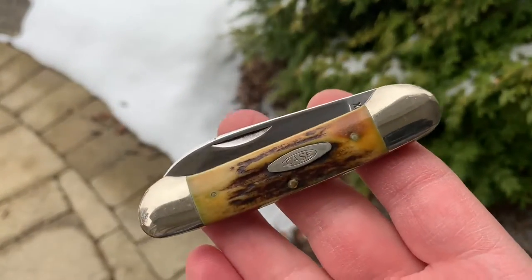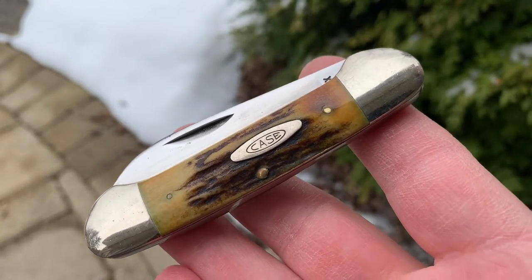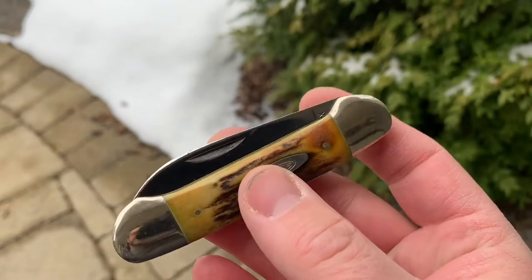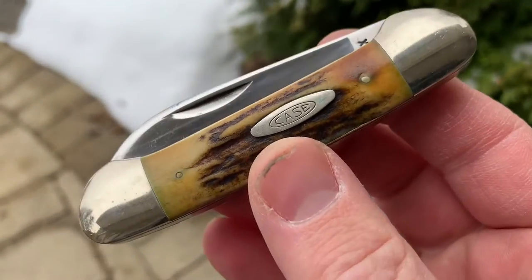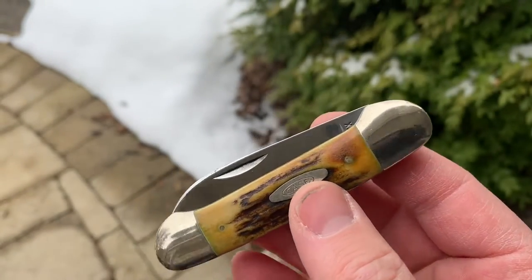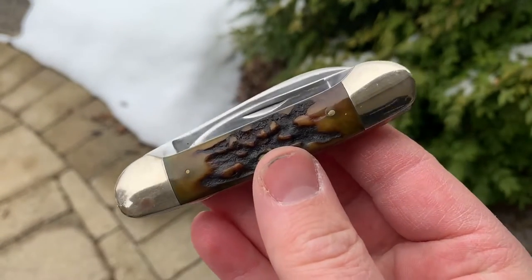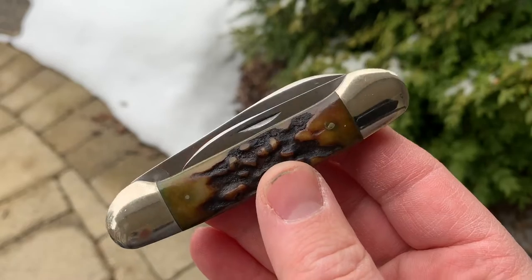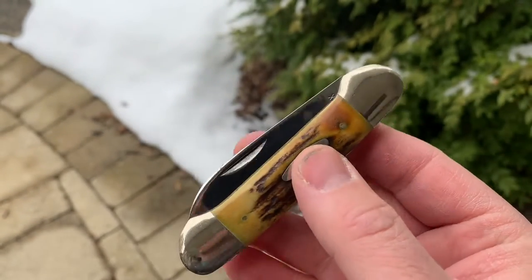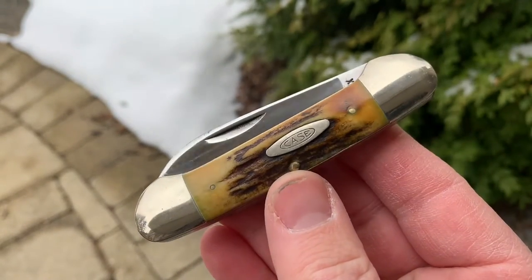Okay, so here's the knife after I cleaned it up. Not perfect, but it looks a lot better. Used mostly elbow grease, just kind of wiped off some of the petroleum jelly, and used a little bit of Goof Off for the stubborn stuff. You can see the bolsters polished up pretty nice as well, and I love that old stag. Good looking knife.